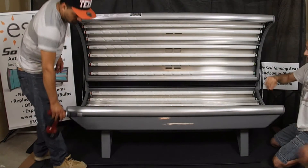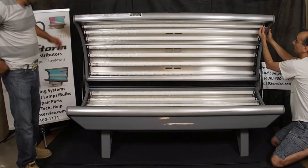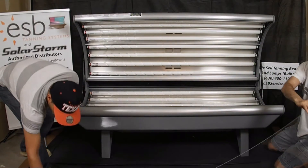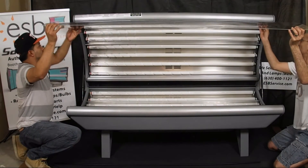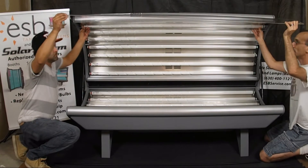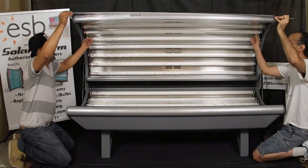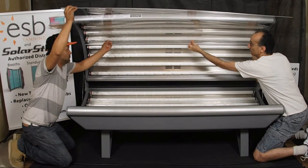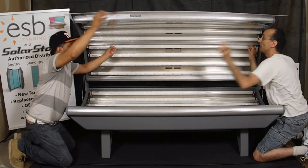Now lift up the acrylic and get it back into the channel in the side of the end cap. Start by supporting the acrylic on the outside while feeding it into the channel. Then slowly and evenly push and pull it at the same time. When you get to the center support, lift it so it goes over the support rail while still keeping it even.